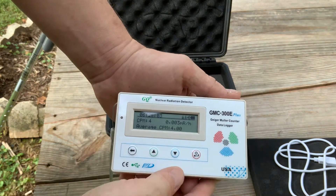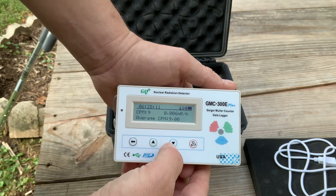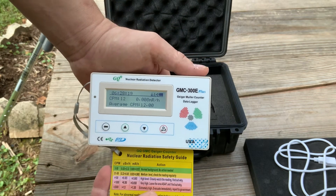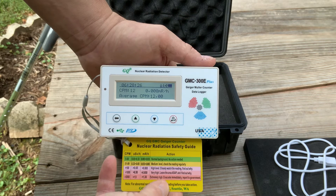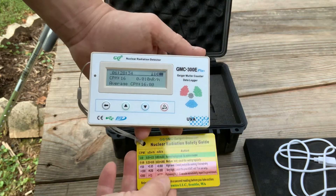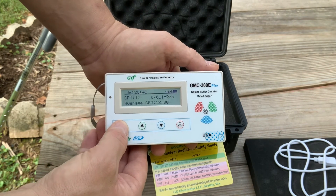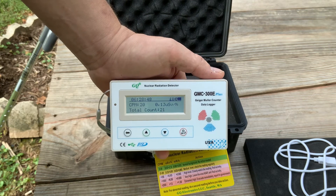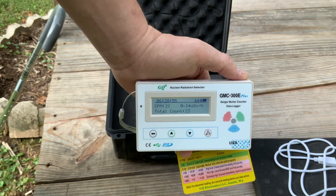You control this one right now — I've got it on clicks per minute. You can change it to whatever you want. Whether it's CPM, USV, or MR/H — I cannot remember what all these stand for. I found that it works best on the USV setting, though I just do not remember what that stands for off the top of my head. It will give you a count per minute and tell you about when it's time to get out of Dodge, when it's time to put on a radiation suit, that kind of thing.